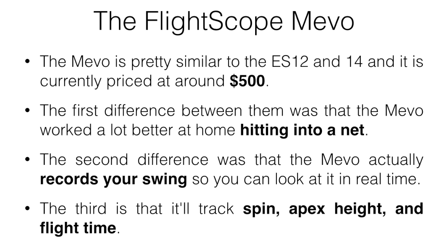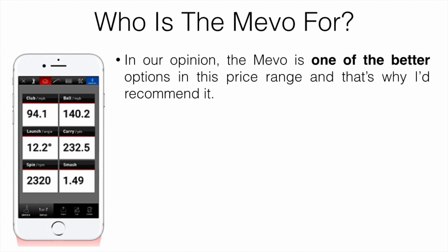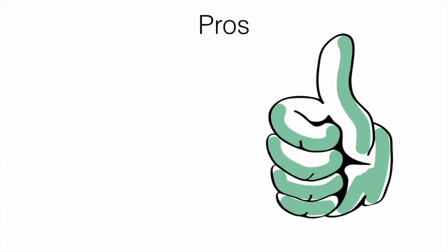The third difference is that the Mevo tracks spin, apex height, and flight time, which is also useful information. So who is the Mevo for? In our opinion, the Mevo is one of the better options in this price range. It's not going to be as accurate as the TrackMan or SkyTrak, but it is fairly good at a fraction of the price. If you're someone who doesn't yet have their swing dialed in, this is a great tool because it records your swing so you can work on it in real time — much easier than using your phone or a camera.